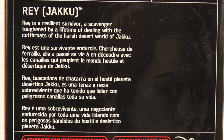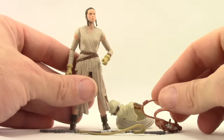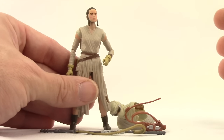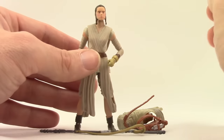So let's get this open and take a look at what's inside. Here's a look at the figure outside of the packaging along with her accessories. Now there's still a lot of mystery surrounding this character, even if you've seen the Force Awakens movie — we still don't really know who she is or where she's from. I have my suspicions, and I'm sure you do too.